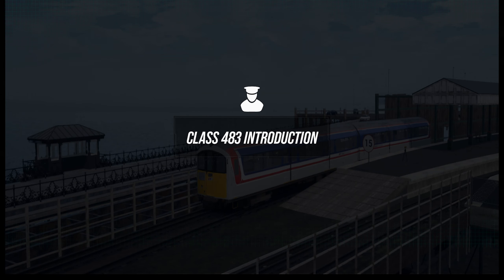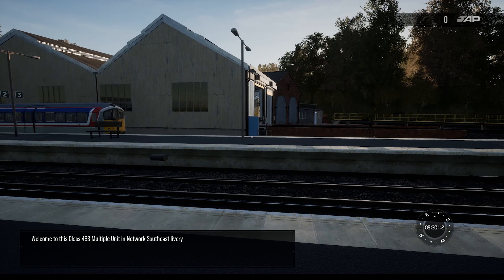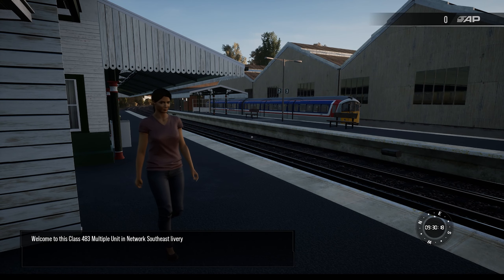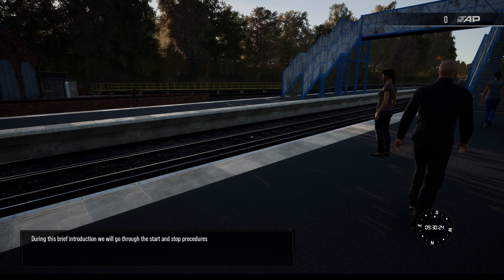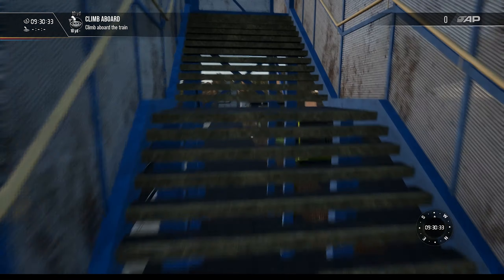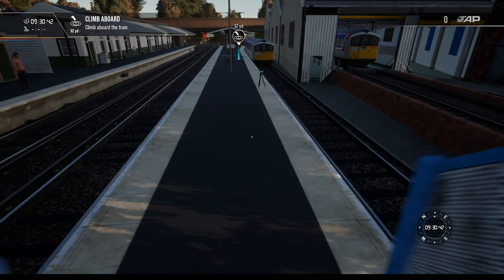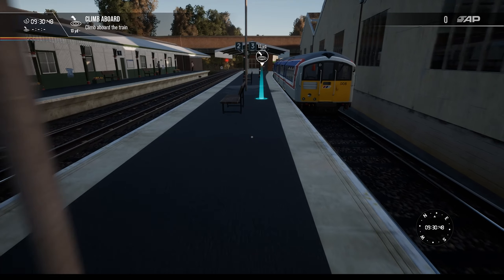Hello friends and welcome to another episode of Train Sim World 2. Today we are going to look at the Isle of Wight, the latest DLC that has just released. Welcome — this is the Class 403 introduction. Quick shout out here to Dovetail Games who very kindly gave me this DLC to show you guys.